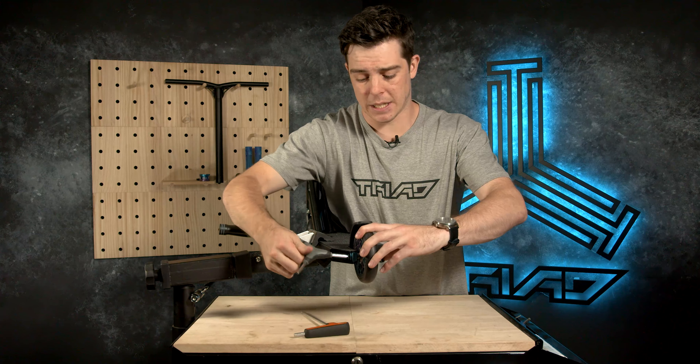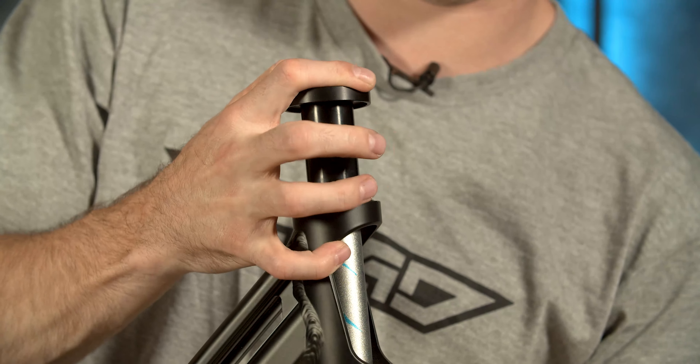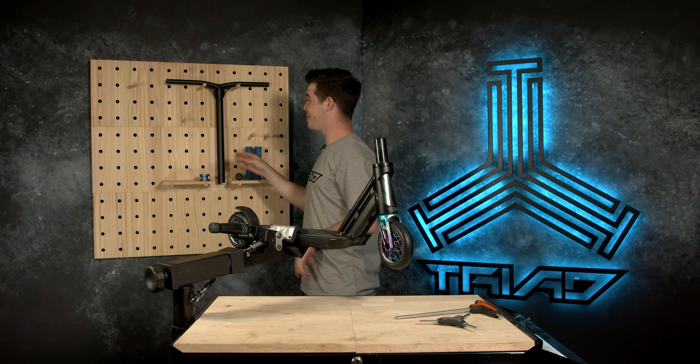We're absolutely flying through this. I'm going to flip the scooter around — of course we're going to need a set of bars and a clamp. Trusty dust cap straight over the top — gives it that nice flush look. Next up, a set of bars: 19 inches wide by 19 inches high, Aluminium 7 series Triad Smuggler bars with forged gussets, which gives it a really nice look. They're super lightweight — really good for all your bar spins and tail whips. Makes sure the strength of the scooter is high but the weight is down.